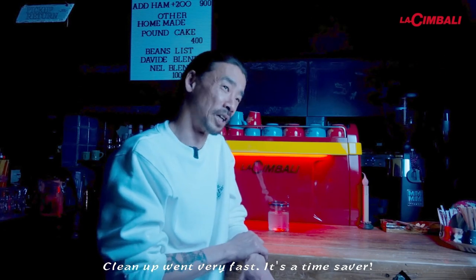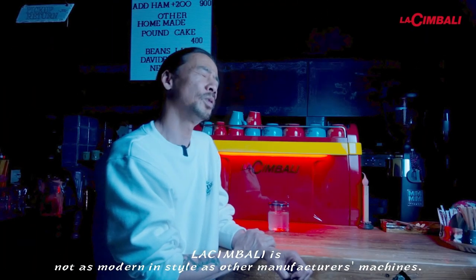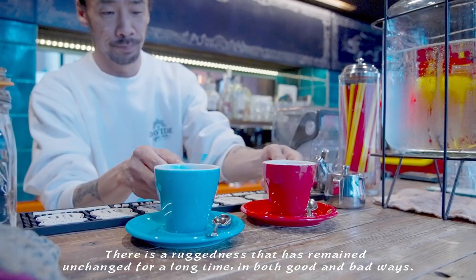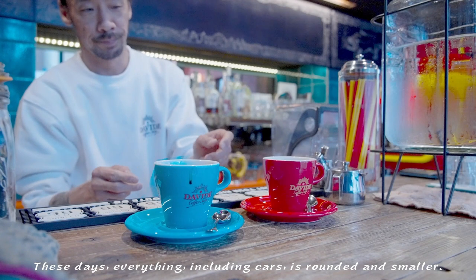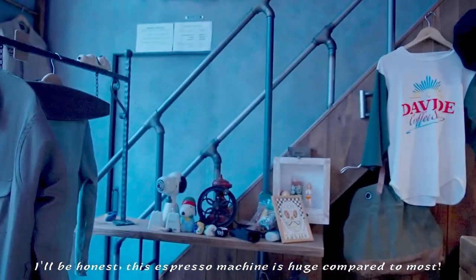What are the most important things to do with the machine? This is something I've seen in the past. It's like a bad thing — it's a big mess. But it's like a big mess.